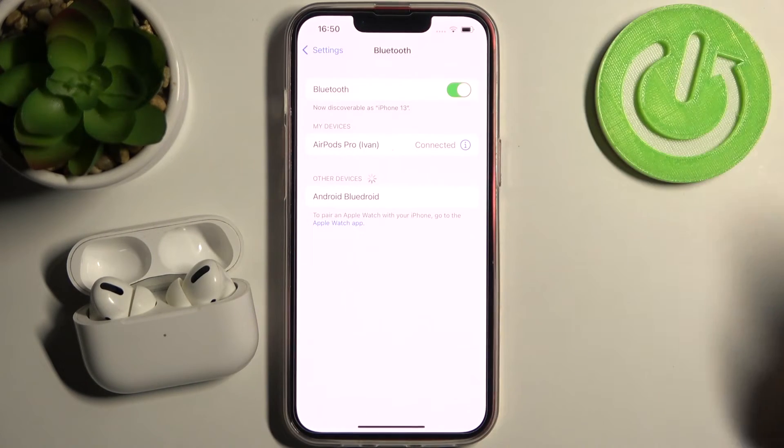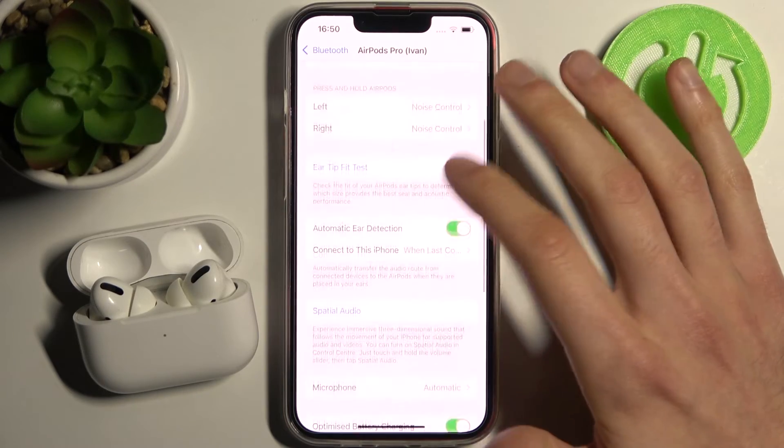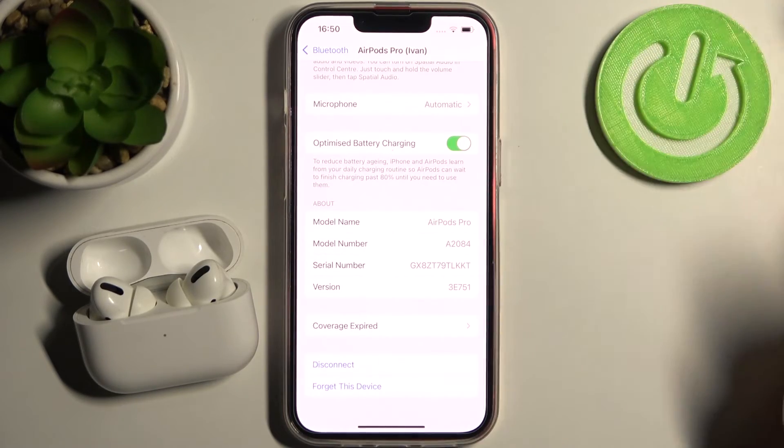So as you can see right now they are connected. If you want to disconnect from them, tap here and you can either disconnect from them or forget this device forever.